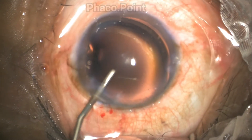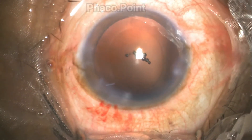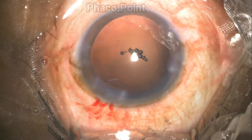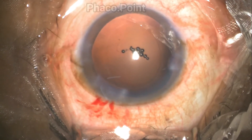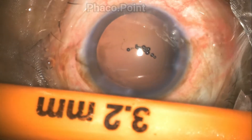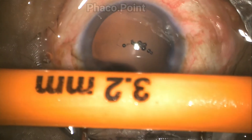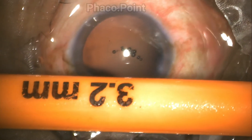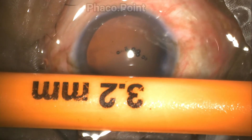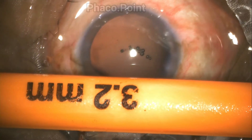At the outset of IOL insertion, ensure that you have insufflated the capsular bag and the anterior chamber with adequate viscoelastic. Don't forget you are looking at very stiff haptics which have a propensity for damaging the posterior capsule, so you want a well-insufflated bag. These lenses have stiff haptics, and that is the reason why we use a larger injector cartridge system to inject them.